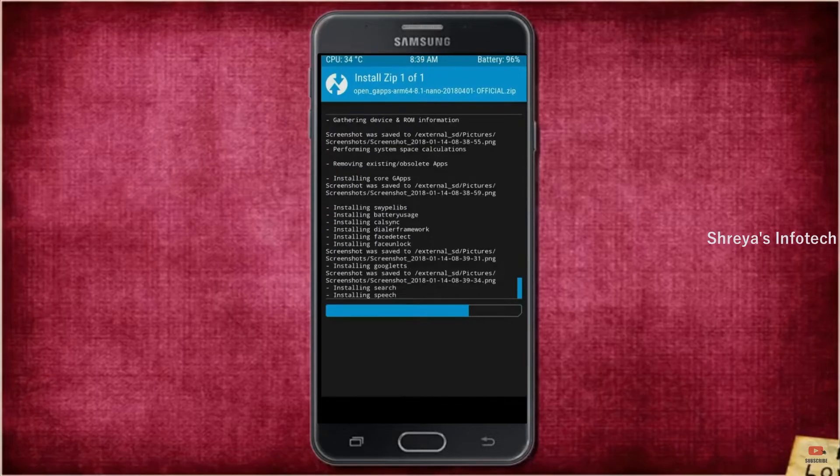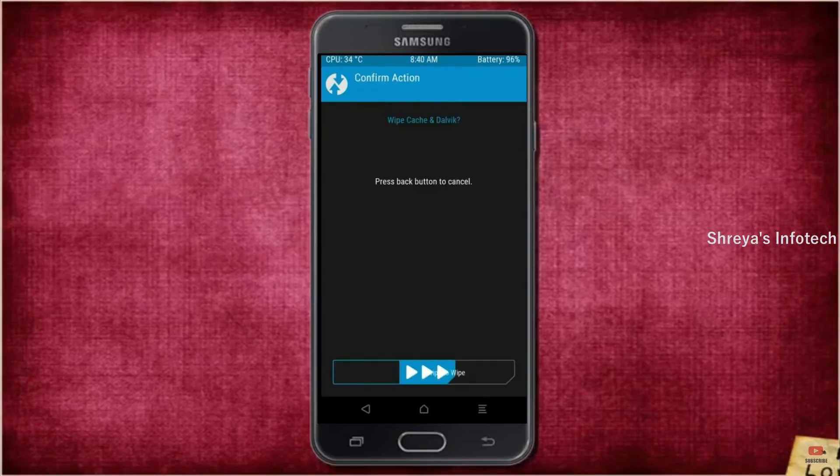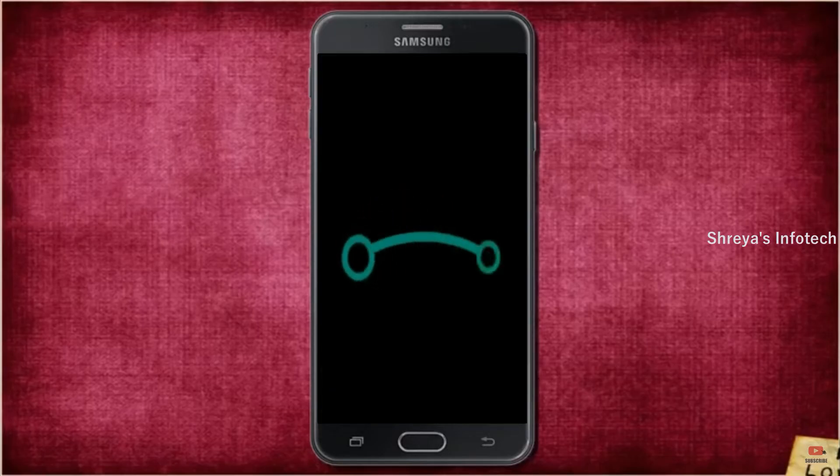Before we proceed to reboot our system, we need to wipe temporary data. Select Wipe and swipe right to wipe data. After finishing all steps, we need to reboot our system. Press Reboot System. Friends, it will take 2 to 3 minutes to reboot your device successfully.